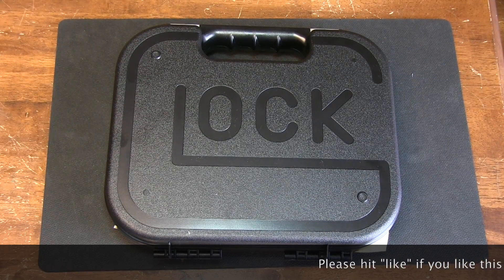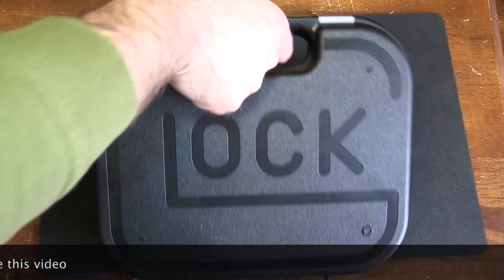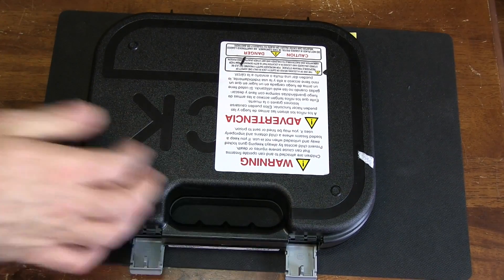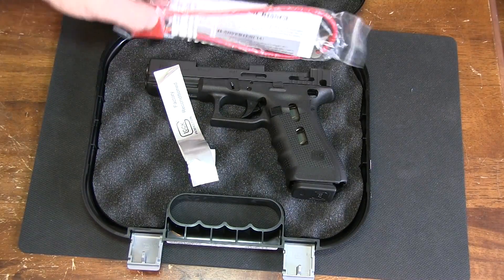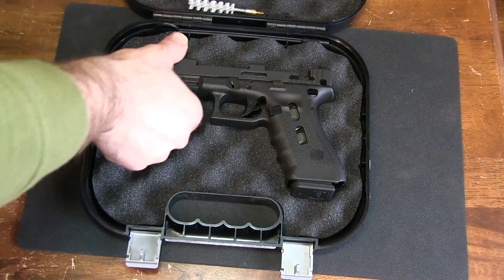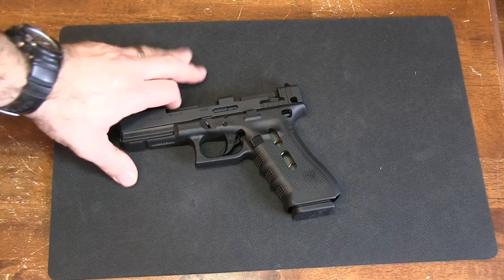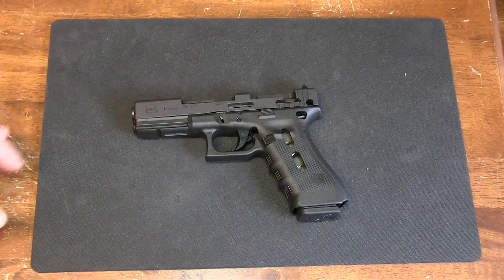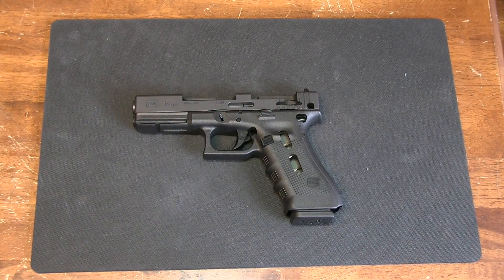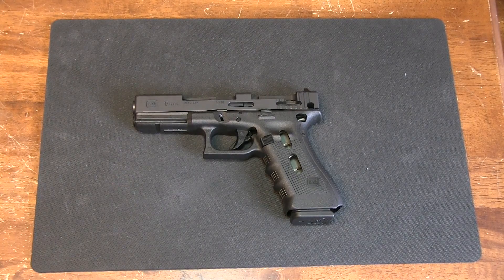Hey folks, I have something really cool here that you don't get to see very often. It is a Glock cutaway. These are primarily reserved for law enforcement and for Glock instructors, but I got one because — and it's an understatement to say this once or twice — I am writing a Glock book and I needed pictures of it, so they sent me one.